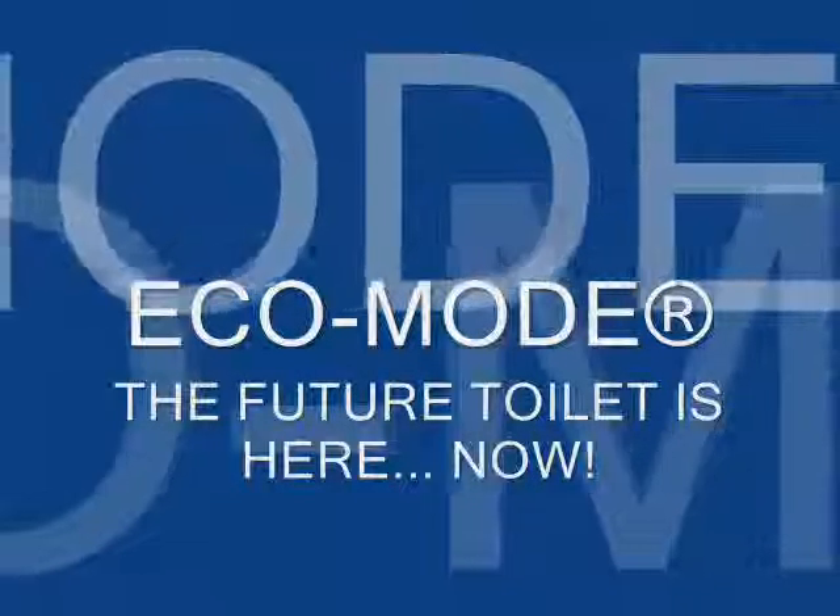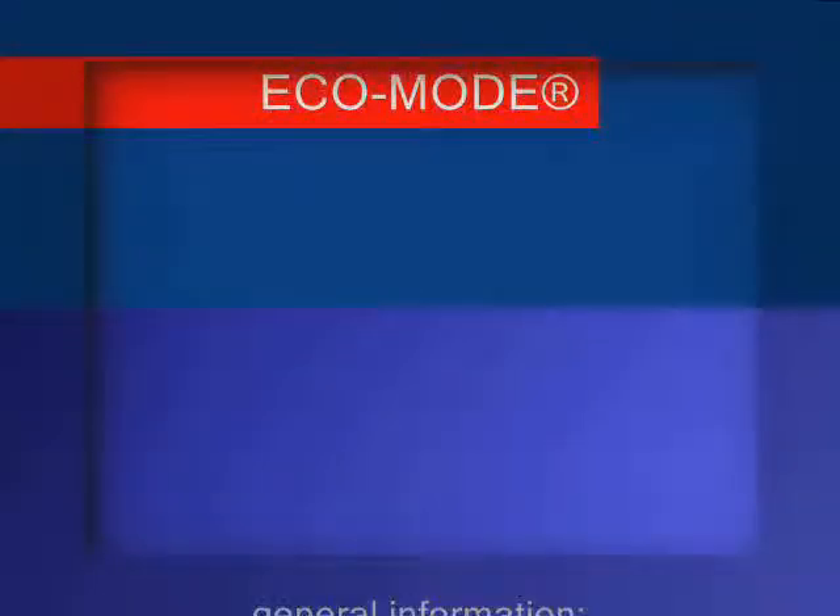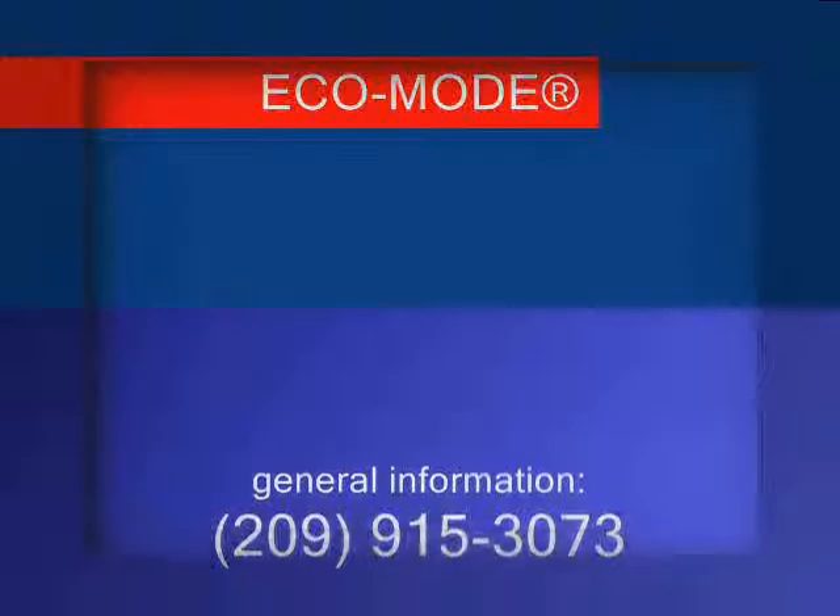The Echo mode is a compact and cost-effective universal solution designed for cleaning, and to replace any existing toilet.